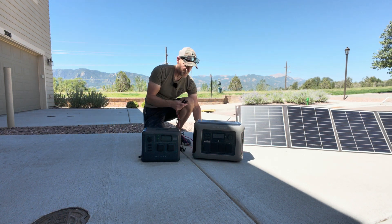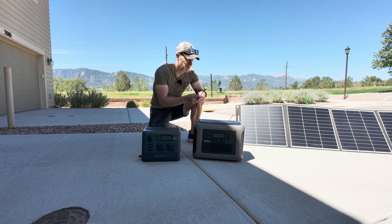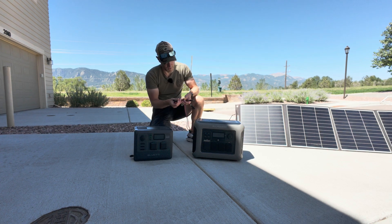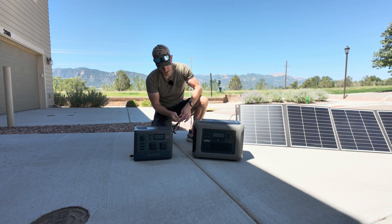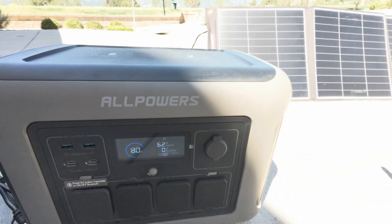So let's give this a try. It's super easy — connect up the solar panel using the MC4s, and now let's test the R1500 and see if it works. We're going to be using the XT60 on this one, and we can indeed see it's pulling power from our solar panel with no problem whatsoever.